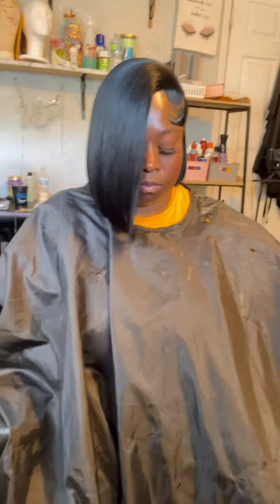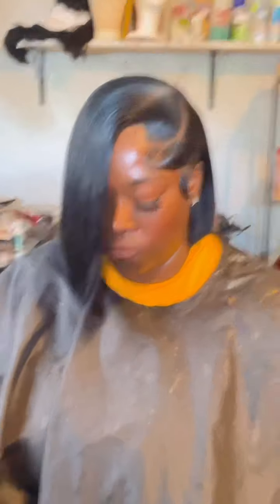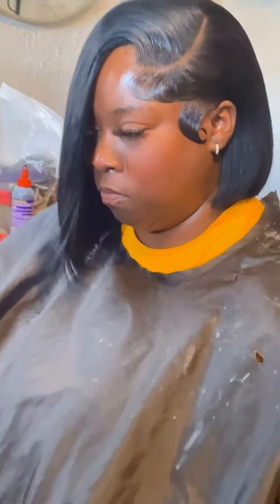This is the final look. Thanks for watching. Like the video, subscribe to the channel, leave me a comment of what you would like to see next, and until next time, bye y'all.